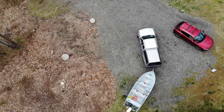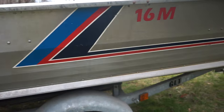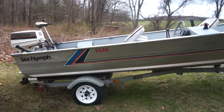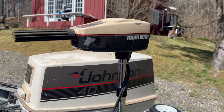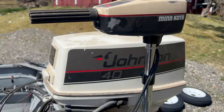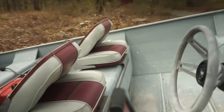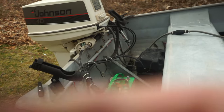Well here she is guys — it's a 1989 Sea Nymph 16M. It's got a Johnson 40 two-stroke on the back, and a little trolling motor on the back for just putting around. This boat weighs nothing right now, so it's pretty awesome. Quick pan of the whole boat: bench, bench, console, bench with two more seats, another bench, and then fuel tank and storage.